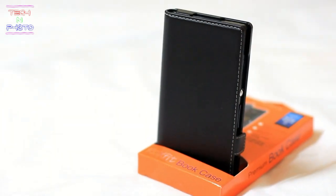If you have an Xperia Z and you want to protect it from damages and scratches, then this is one of the cases that you must get. That was my unboxing and overview of the Roxfit bookcase for the Xperia Z. If you like this video then don't forget to give it a thumbs up.